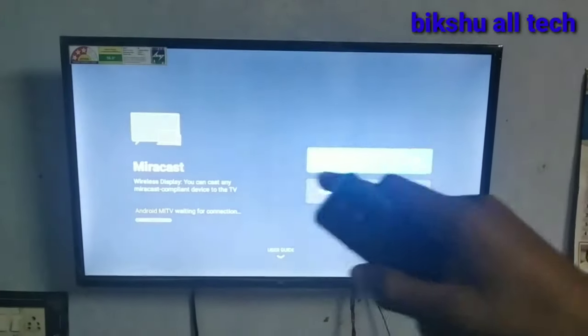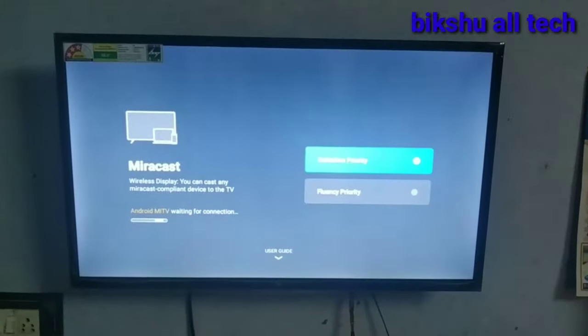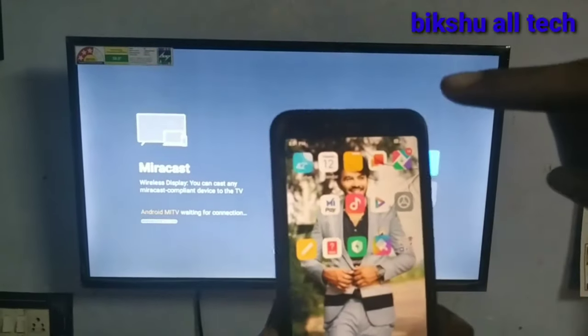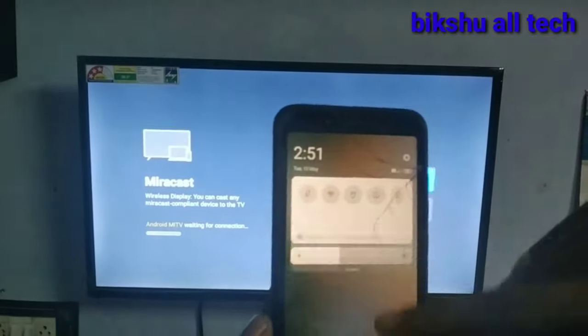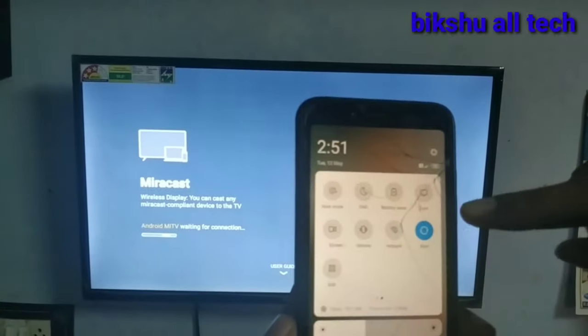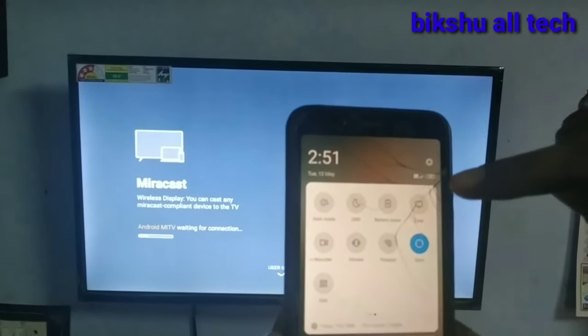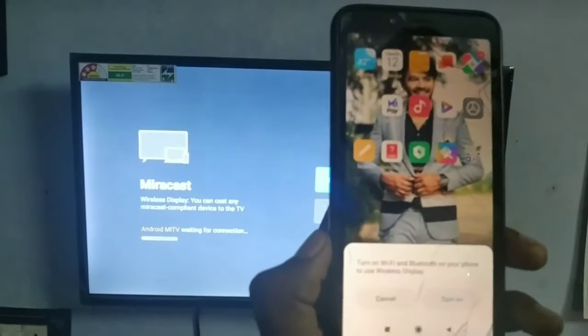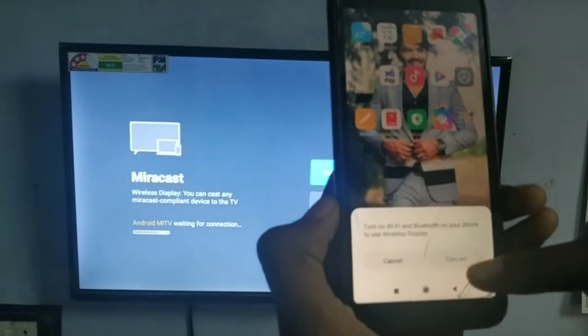I will open the interface with the mirror cast. I will open the range from mobile to mobile. I will open the notification bar. If you have a cast or a TV symbol, I will open the app. Turn on.